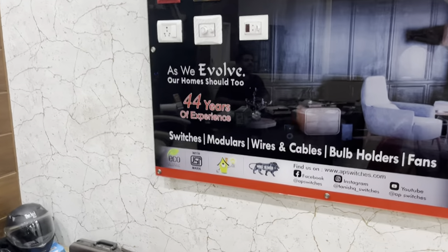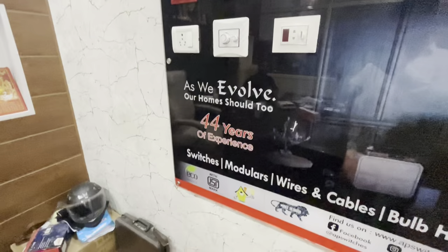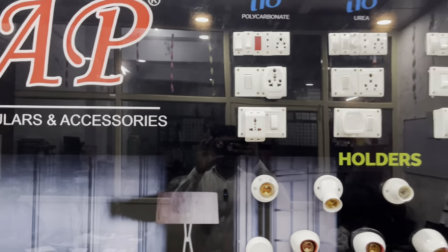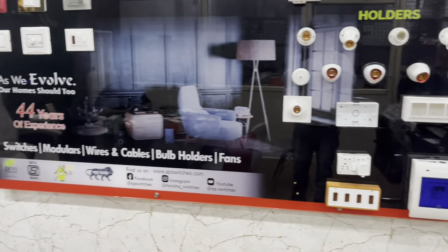Sir, how many years have you been working with your company? Sir, our company has been 45 years old — my father started this in 1978. We are trying to carry it in the market with the best rates and the best product we can give.